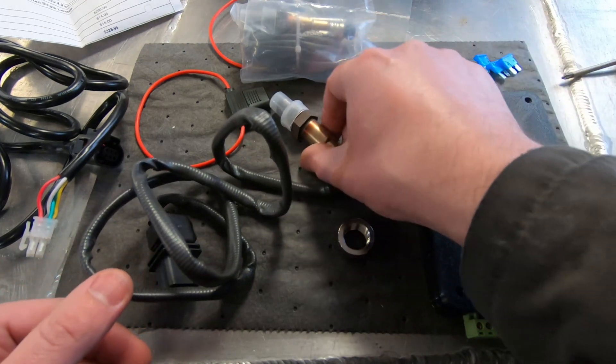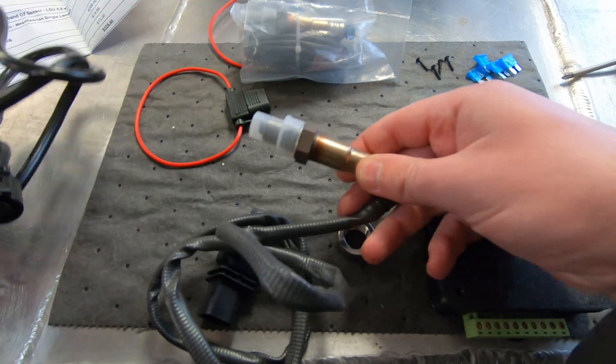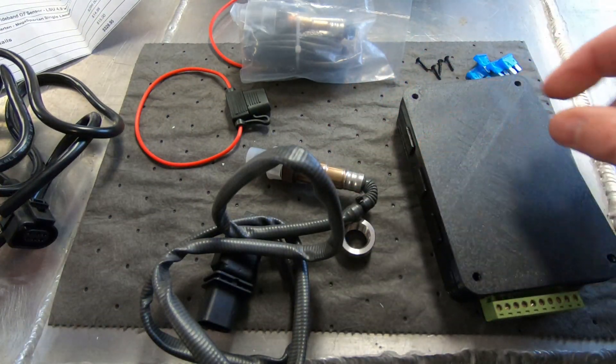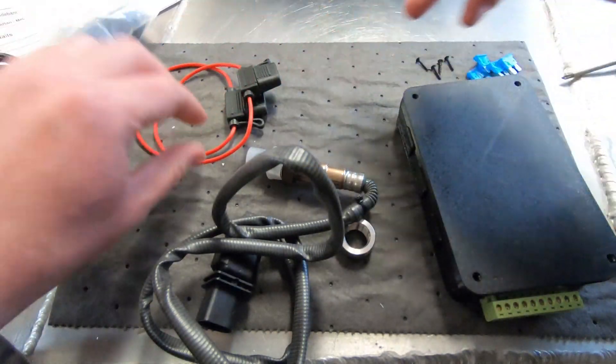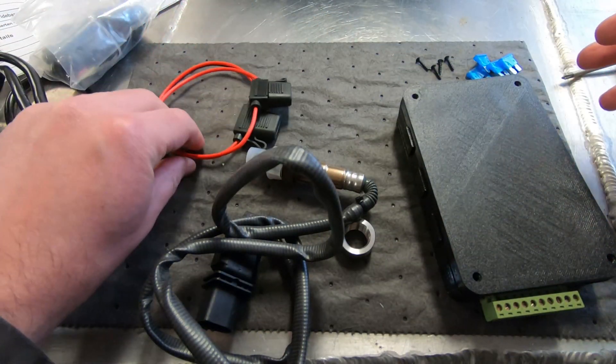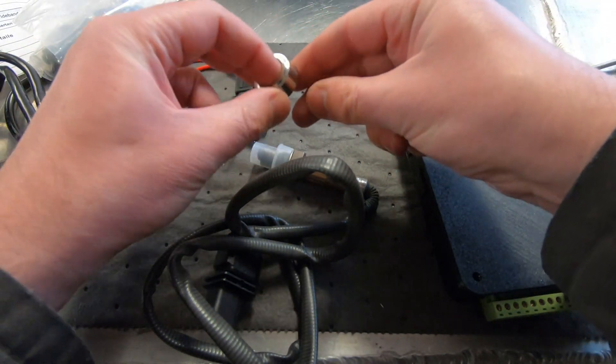So what I got — obviously this is the sensor that comes with the connecting cable. That's the extra sensor there. It comes with a couple of fused wires and then the bung to weld it to the exhaust.